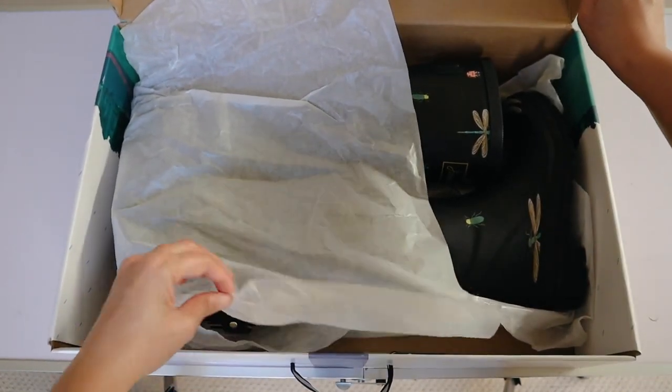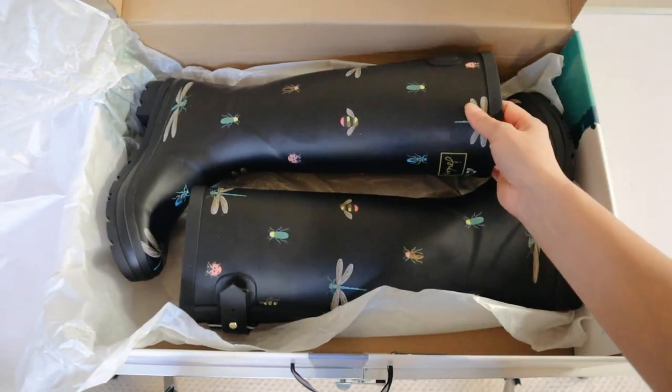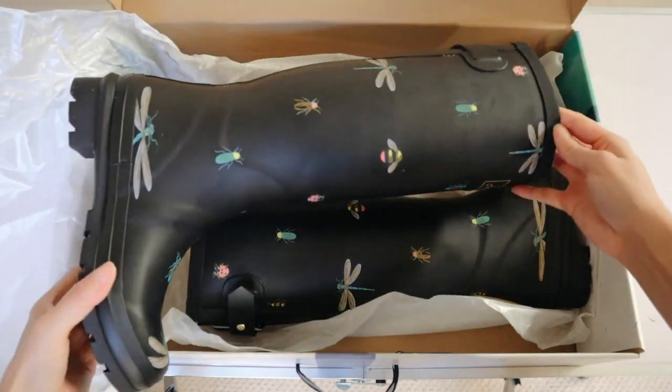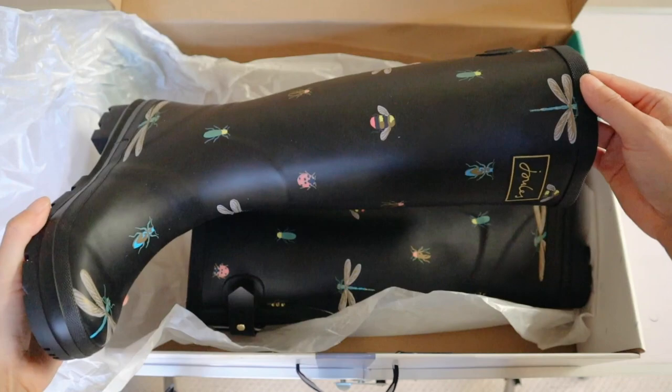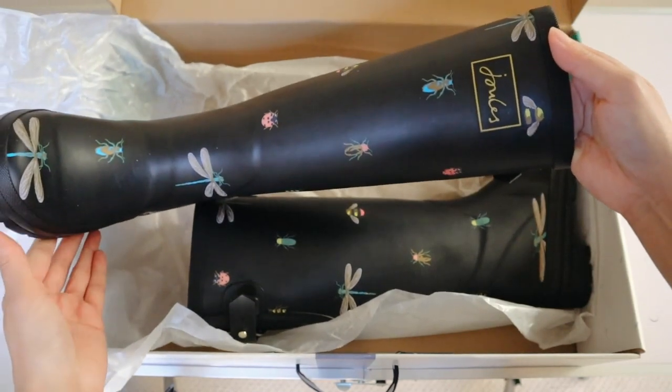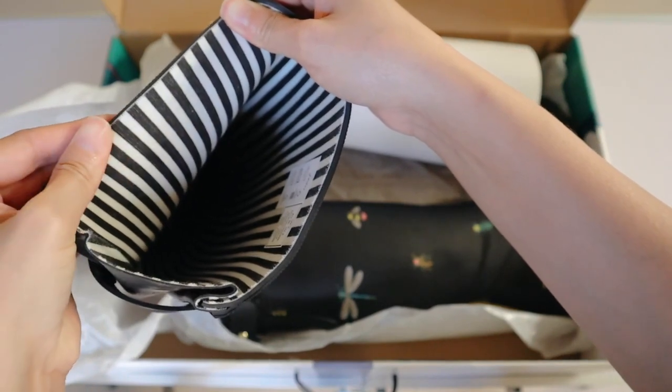I am doing this video because I am very impressed by what's in this box — with the quality and just how beautiful the item is. These are rain boots, rubber rain boots. They're something that I've been wanting for a really long time ever since we moved into this house, because we live here in Texas and as much as we love Texas, there are a lot of snakes here and I am definitely afraid of snakes.